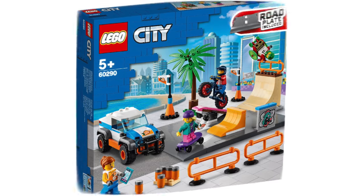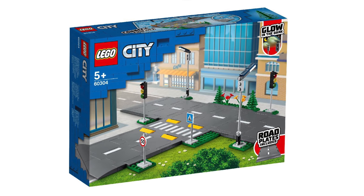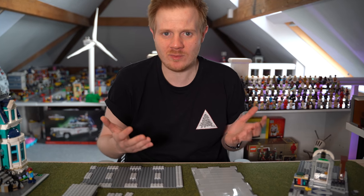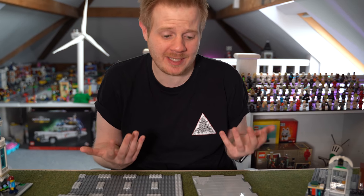The new city sets look absolutely fantastic, but I saw something that was puzzling a lot of Lego City builders — and that is the new road plate system. How is it going to work? It doesn't seem to work with old modular buildings. It's really weird, and I'm going to tell you that I am going to be adopting it and why.